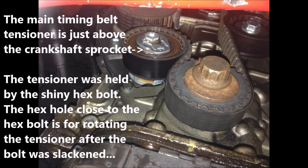The main timing belt tensioner is just above the crankshaft sprocket, a little bit to the left, at the arrow indicated. The tensioner is held by the shiny hex bolt. The hex hole close to the hex bolt is for rotating the tensioner after the bolt has been slackened.